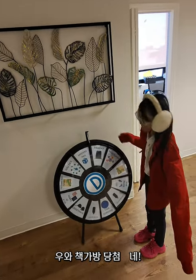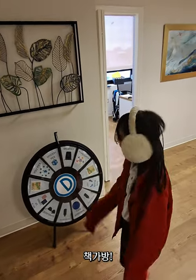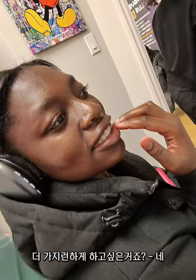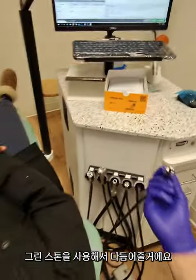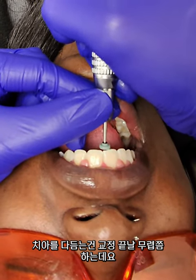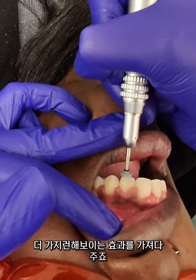Wow, you got a bath pack. Let me see. Are we going to do some leveling today? I just want to file it so that it's straighter. We're going to use the green stone so it doesn't hurt, but you'll feel vibration. We commonly do eplasty as the final part of our orthodontic treatment — it just gives that nice polished look.